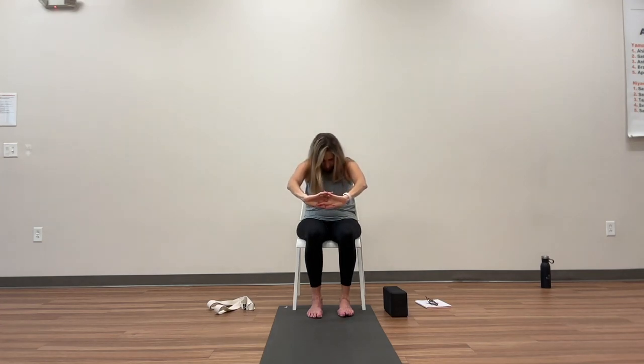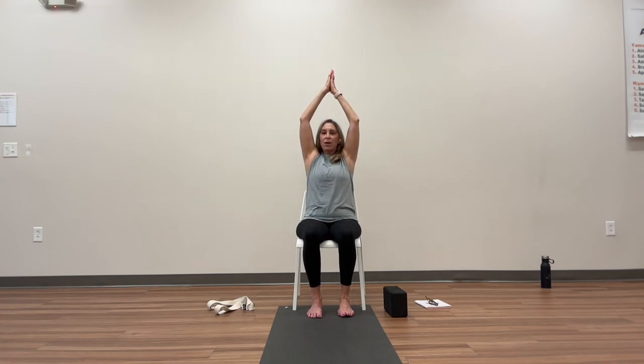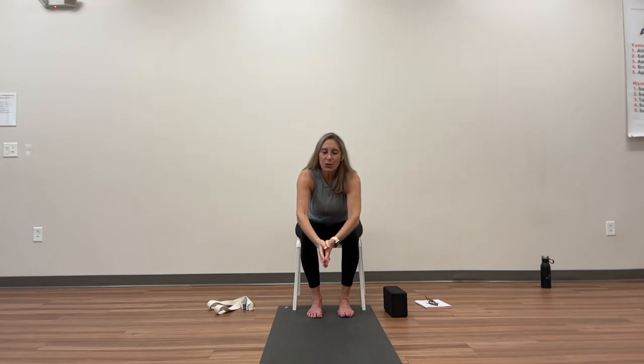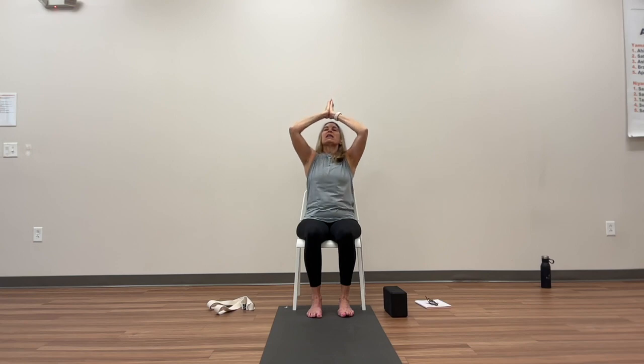Come back to shoulder height and bring your palms together again towards your chest. Let's take three breaths: push your hands forward together, maybe take your torso with you, then inhale up and come back to center — that's one breath. Push your hands forward, take your torso, arms up above your head, exhale. One more time — inhale, exhale.